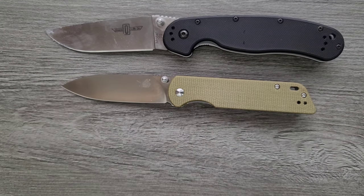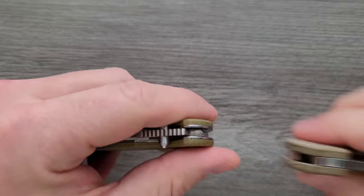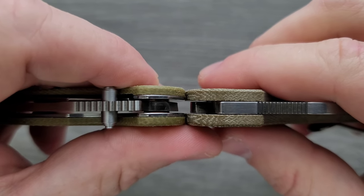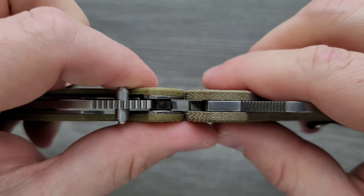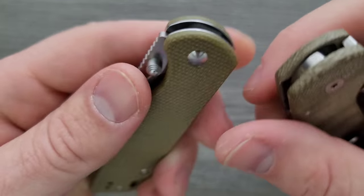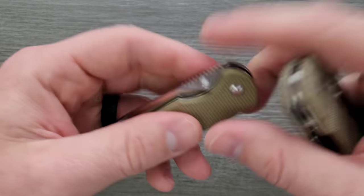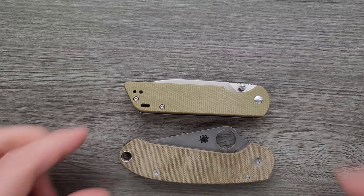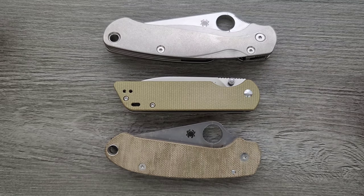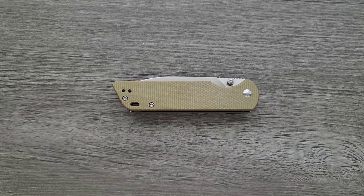Let's go ahead and do carry profiles — thickness. Up against the Spyderco Para 3, you can see it is a little bit thicker. It's probably about the same or a little thicker than the standard QSP Penguin. I don't know why they decided to go with that thickness of scale, but it's not really that big of a deal. The rest of the carry dimensions are actually very good. Up against the PM2 and Para 3 for length and height, we have a knife that is shorter than both in length and shorter in height.